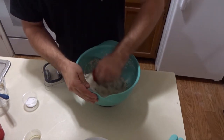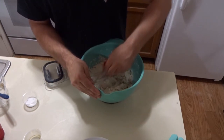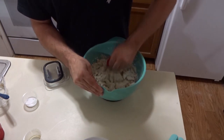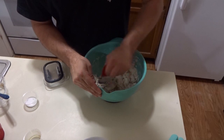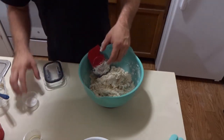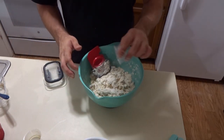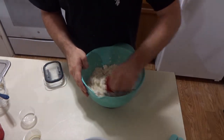I guess crush your ice first, or just use really cold water. There are ice cubes somewhere in here. Once I get a nice little mix going, I'll sprinkle my salt in and keep working it to a point where I can start actually kneading.